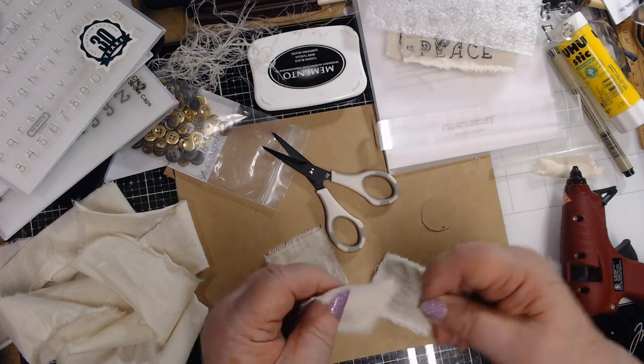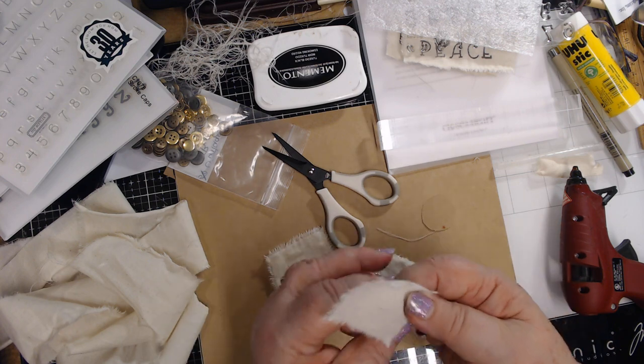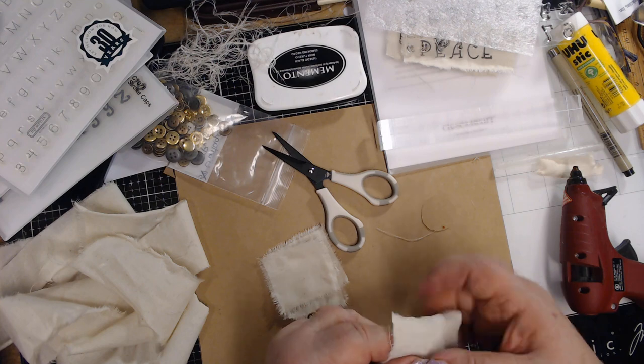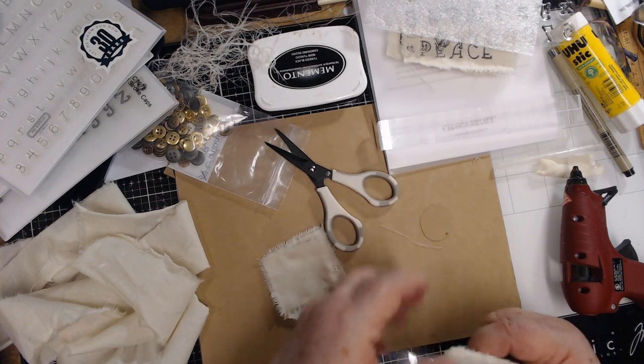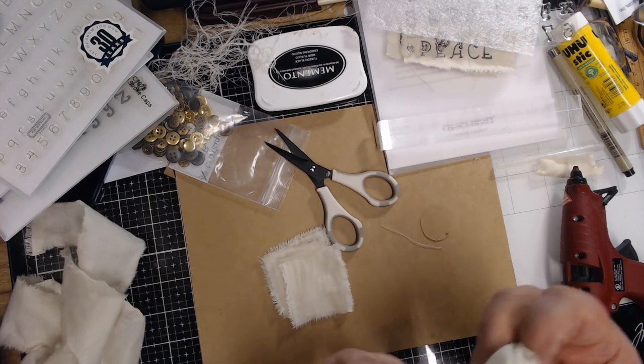I'll use those strings on this flower. I'm using the fabric and a little round piece of cardstock. I got four of that size and then I'm going to take this smaller piece.